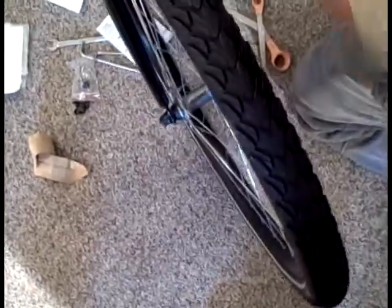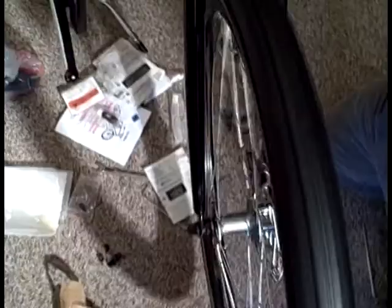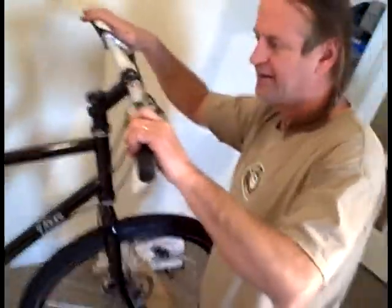Now I'm going to squeeze the front brake and roll the wheel to make sure the wheel does not hit the brake. It seems to be hitting just a little bit — sometimes this happens, sometimes it doesn't. If it does happen, you can take a 5mm wrench and loosen these two bolts just a little bit. Squeeze your brake lever and it will help that brake find center. Now when I roll it, it doesn't make any noise, and I can squeeze it and it's fine.